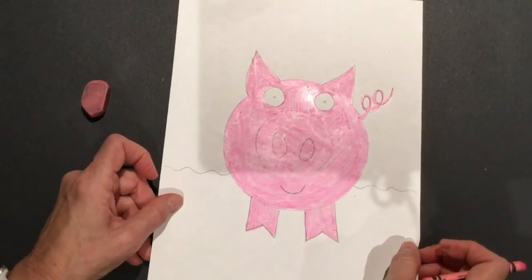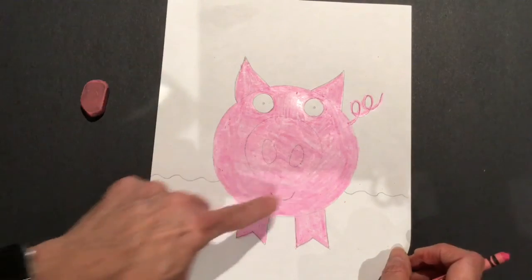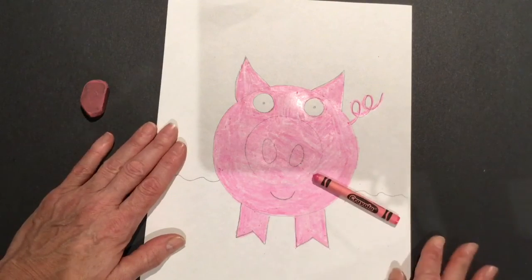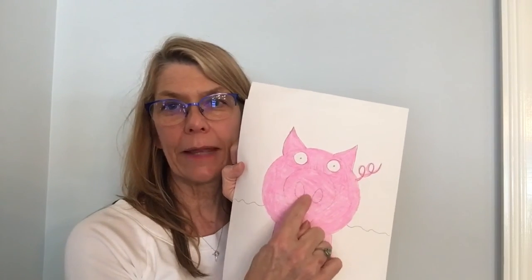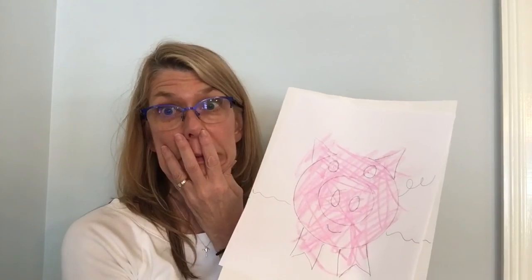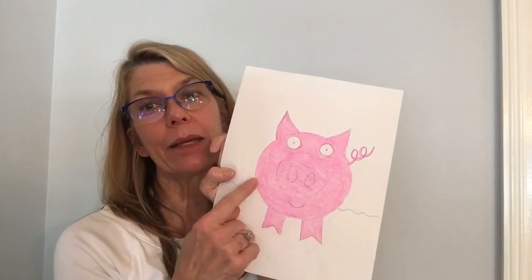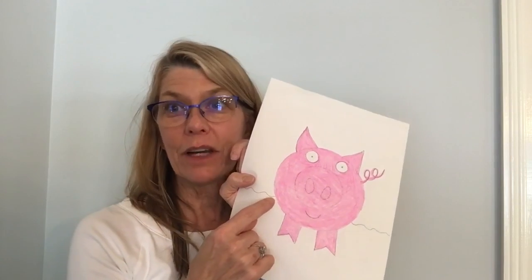He is all finished! His ears are pink, his body's pink, his nose is pink, his mouth is pink, his tail is pink, and his feet are pink. Not his eyes, not the sky, not the ground. Today we used circles and ovals to draw a picture of a pig and colored him in nice and solid — no white areas showing inside the pig, except for the whites of his eyes. Make sure it's not a big scribble-scrabble mess. Go back and fill in those white spaces. We're going to work on him again next week. Have fun — bye-bye!